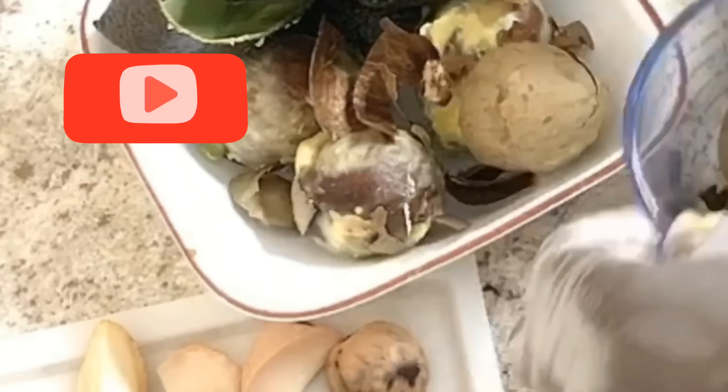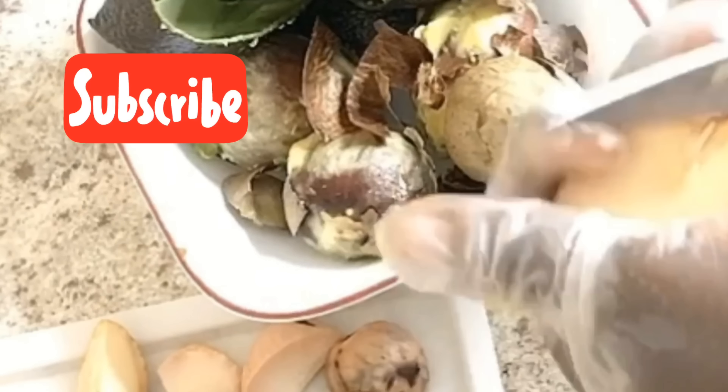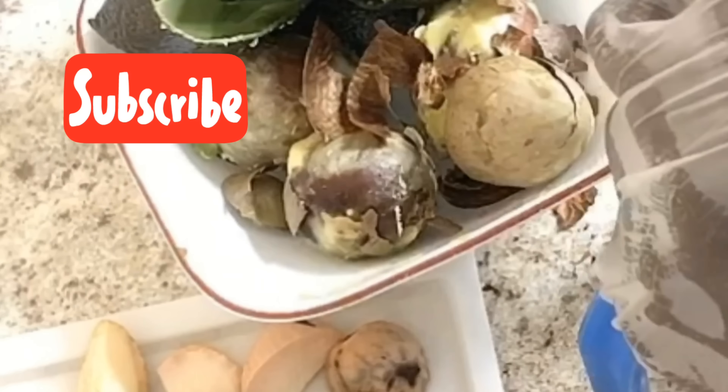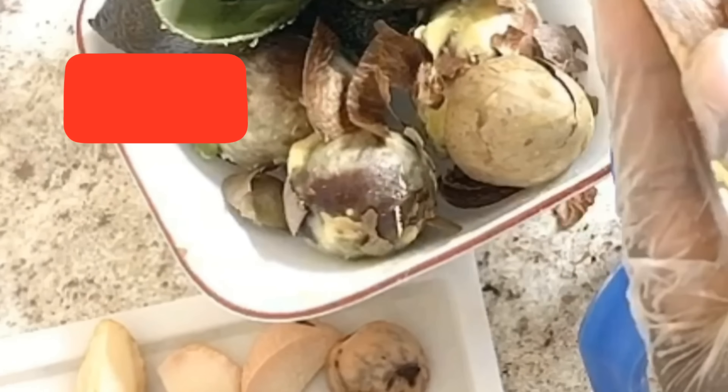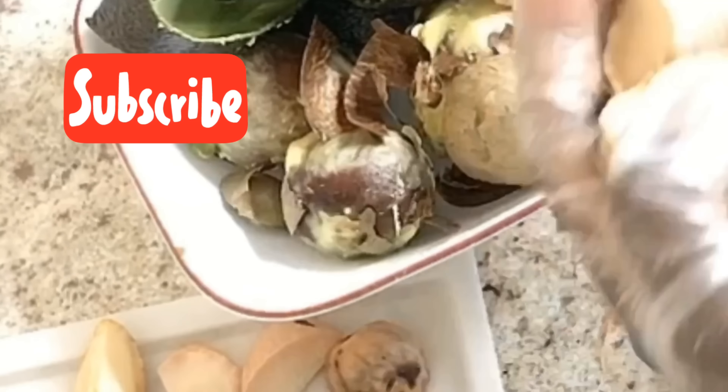If you don't have a dehydrator, you can use an oven, or if you live in a sunny climate you could sun-dry them to make the powder. It is very good in a whole lot of things — I use it in making smoothies and making tea. It is packed with a whole lot of benefits.